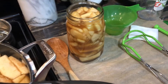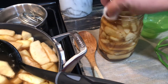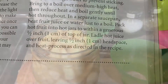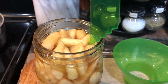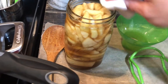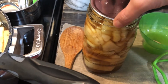They will float a little bit. Confirmed — it's one half inch headspace. As you can see, we are at one half inch headspace. I'm going to re-wipe the rim, add my lid and ring, and return it to the canner. I don't want to leave anything on those rims because it does have sugar and we don't want a failure to seal.